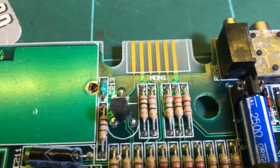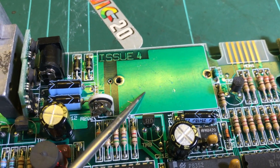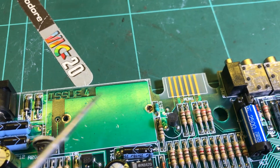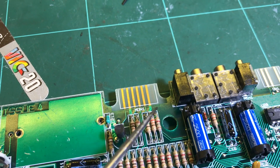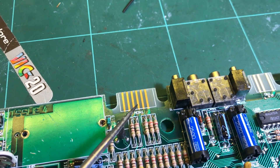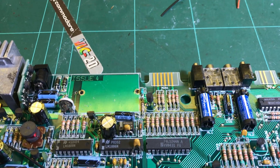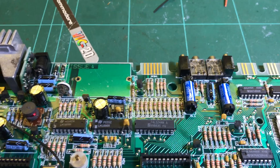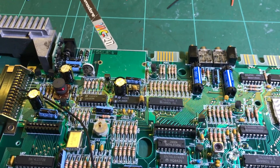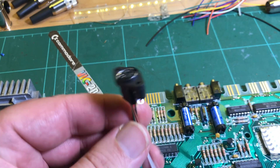The next thing I'll work on is the RGB output — the video output. I'll remove the RF modulator, the TV output. What I did on my Enterprise 128 was wire in an 8-pin DIN socket and drill the hole in the case, but I've found in my box of bits this mini-DIN connector.